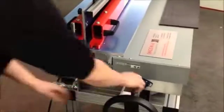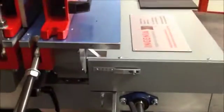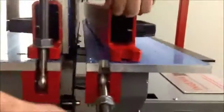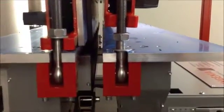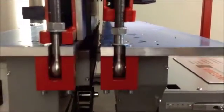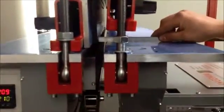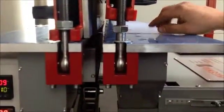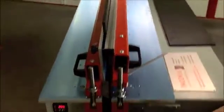The second thing is to make sure that you have a gap between the vertical plate and the table on the right. This gap needs to be around the thickness of the material you're welding. In this case we are welding 10 millimeter material, so the gap needs to be 10 millimeters.